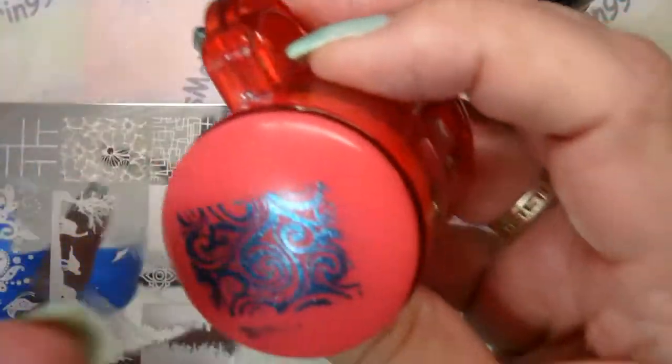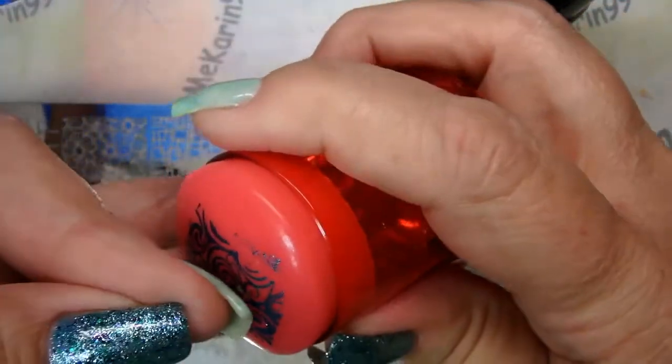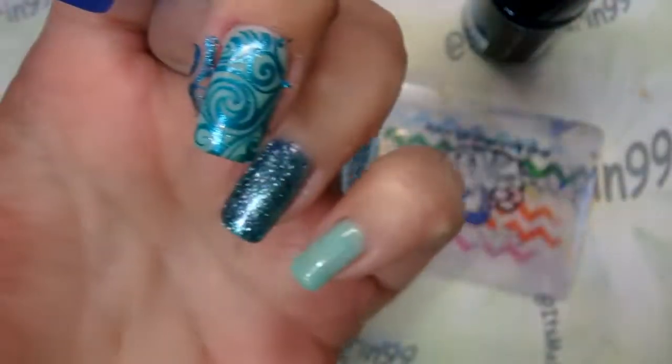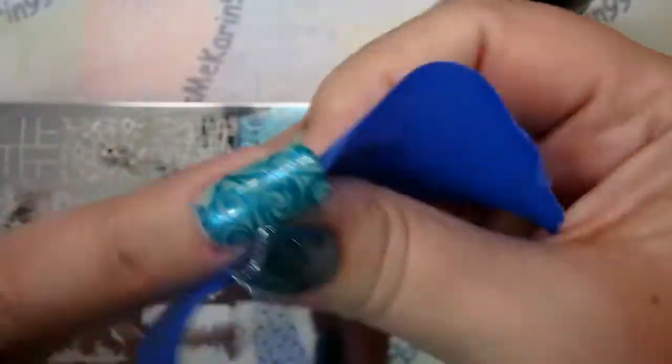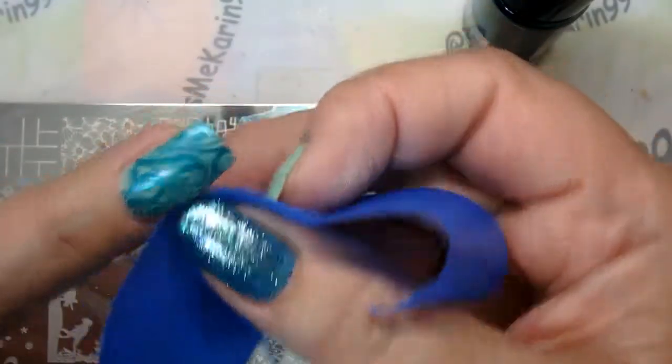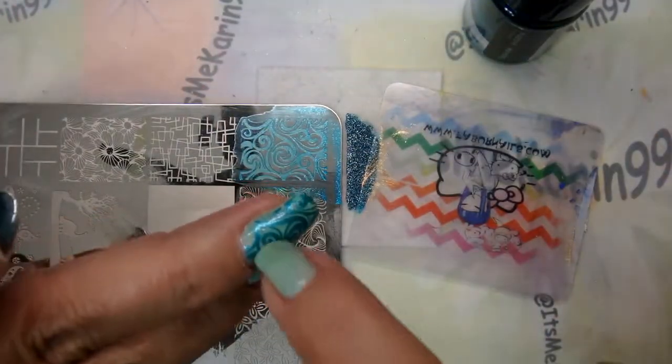Beautiful, beautiful — I love it! Let's push some of that down. Looks like I missed a little bit on the corner — not really, okay, we're going to leave it.